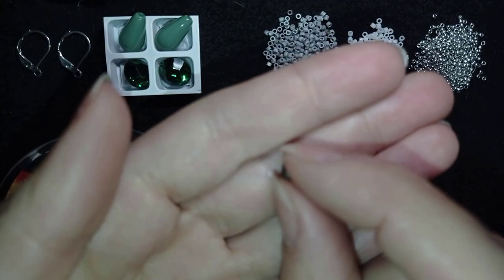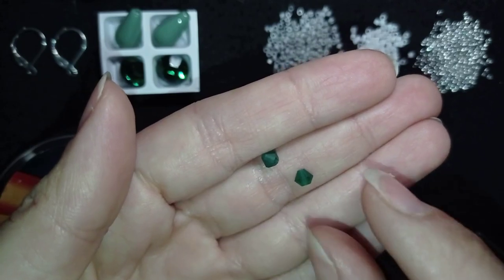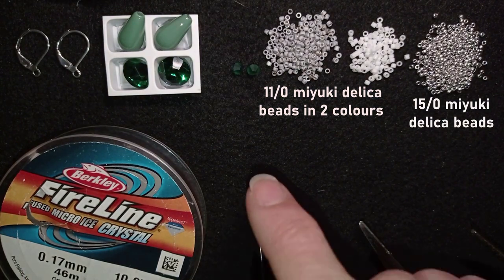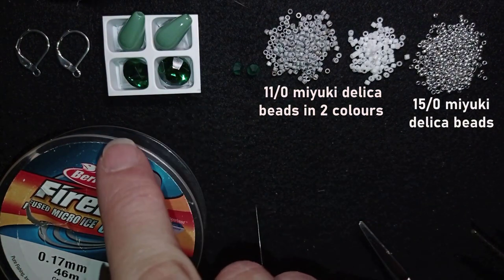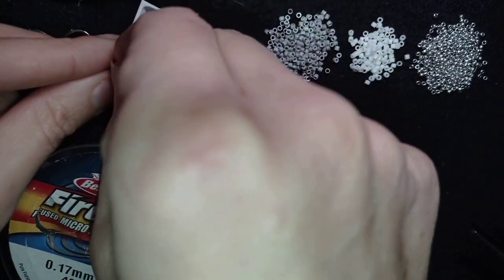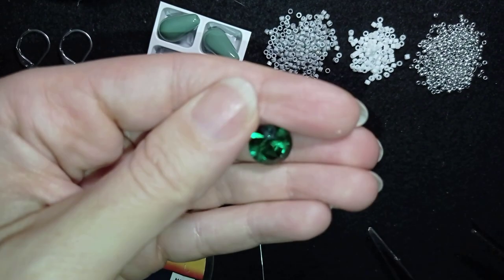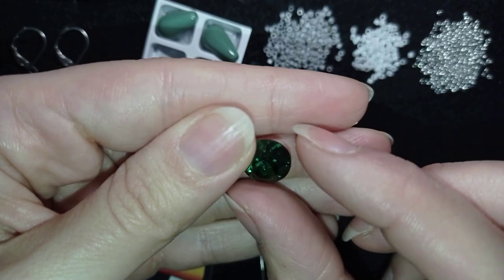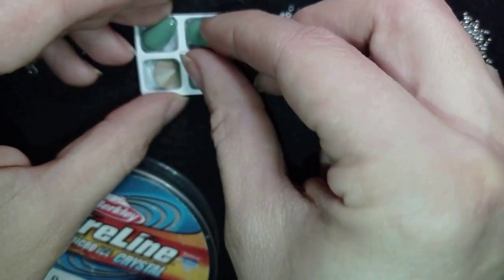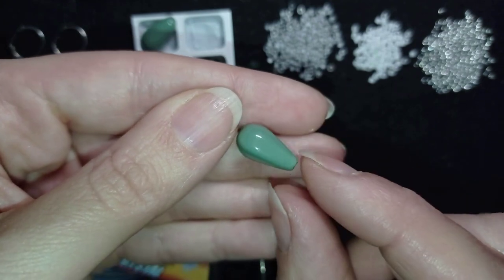These are 4mm bicones in emerald color — they're not very visible against the black background. Most of the beads I use are from Erika Sandor's collection. These are 10mm gorgeous chaton crystals. I've shown 10mm and 8mm chaton Rivoli tutorials linked in the playlist below. And these are 8x15 pear pearls, or you could call them teardrops.